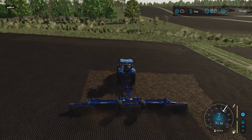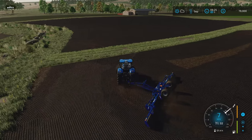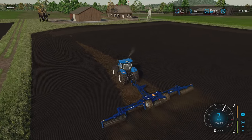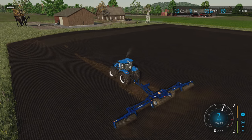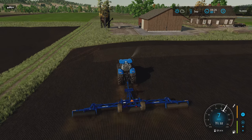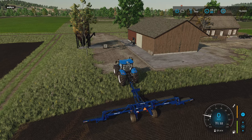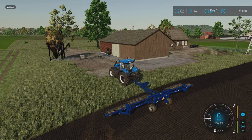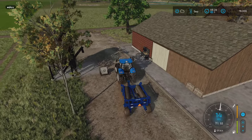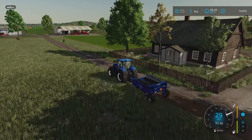Here we are, the final little bit of rolling, and both of these fields are taken care of. I was thinking during the time lapse about what the next step is. Moving forward to October to get those soybeans harvested is probably the way to go. The only other option is that the grass field might be ready to cut, and maybe we can do that this episode so we're not harvesting two episodes in a row. Let's move forward to October and see what the fields present to us.